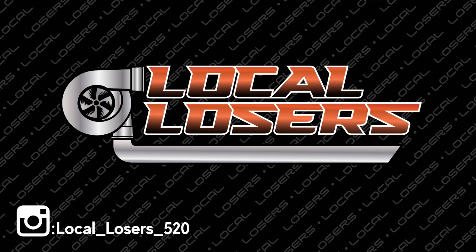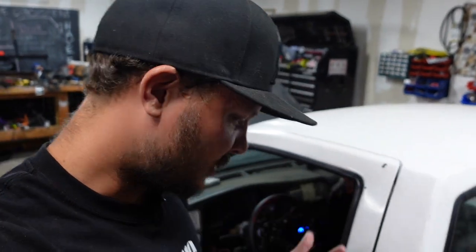What's going on guys. This is my truck, obviously. I want to give you guys an update on what's going on.